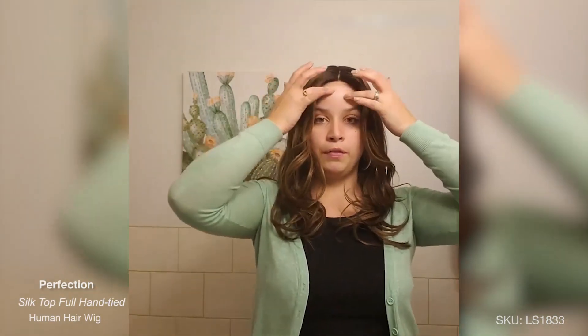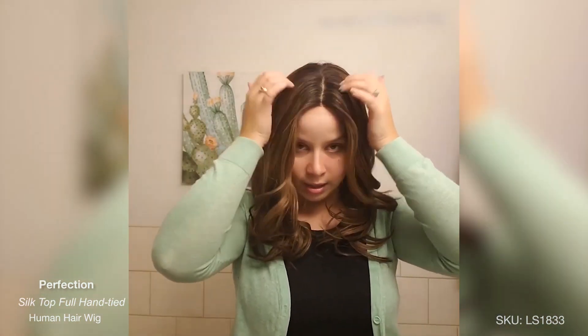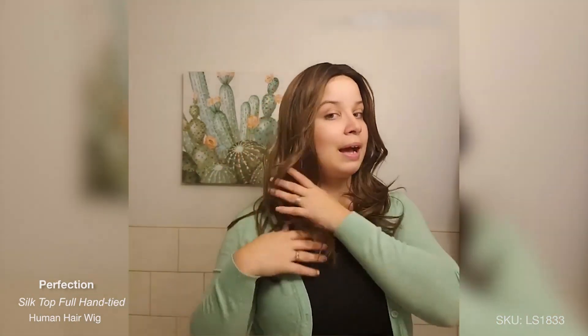One thing I've always loved about Perfection is the low density of the wig and the cap and the amount of hair on top. This density is 130%, so this is generally what I do look for when I look into a wig. In terms of the hair, the hair of course feels soft. It's 100% Remy hair.